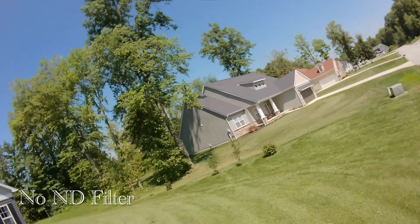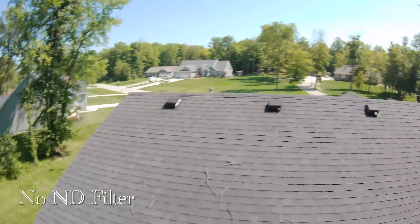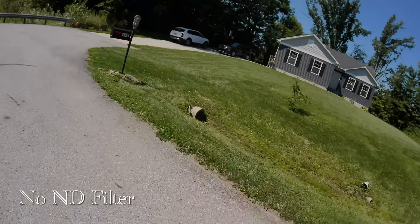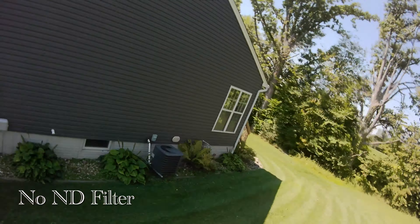I did go a little bit harder on the freestyle with the ND32 because I wanted to be able to check to see the differences in extreme motion blur. The footage from these flights is raw and unstabilized. It has not been put through a program with light gyro flow.